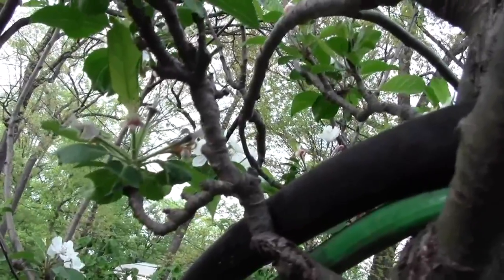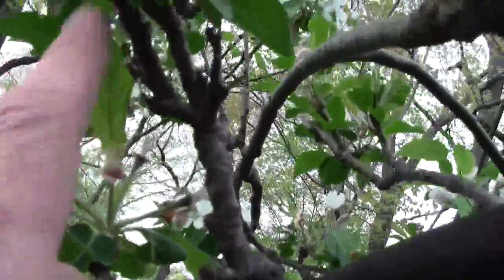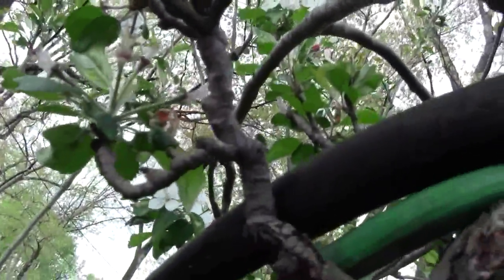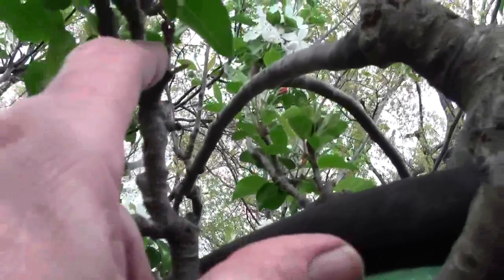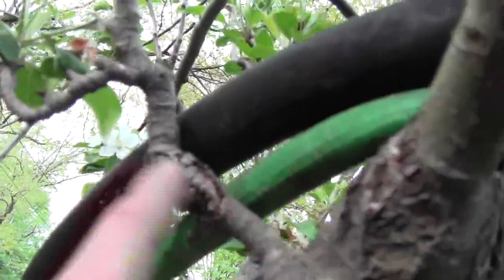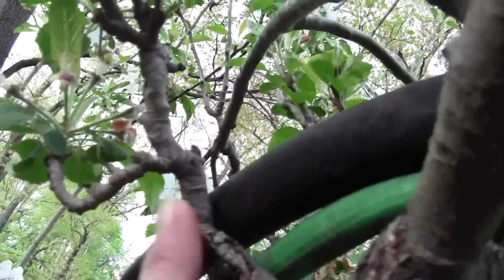Here's an example of an old spur — it's got apples here, here, here, and there. It had apples there last year, and the year before, and the year before. They last a long time; this spur has been on here a long time. You've got to protect your spurs and grow more of them.